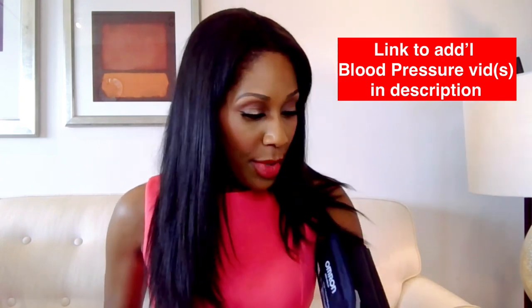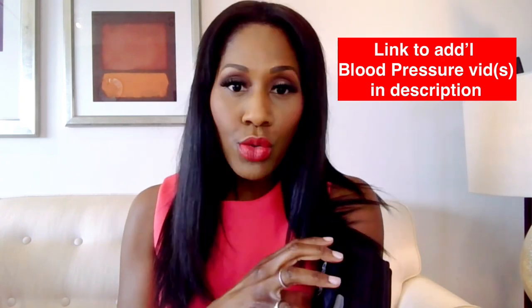I did a video on how to check your blood pressure at home, and many of you were asking how you can tell what size blood pressure cuff you need. This is really important, because if your blood pressure cuff is too tight on your arm — too small a cuff for you — your blood pressure could read inappropriately high. And if your blood pressure cuff is too loose on your arm, your blood pressure could actually read too low.